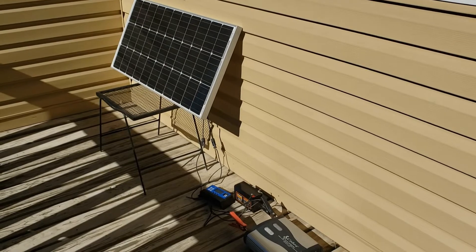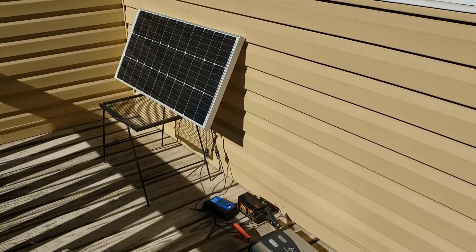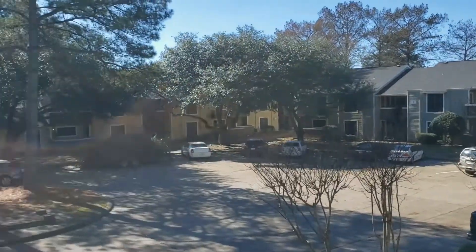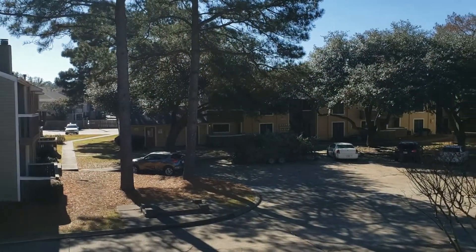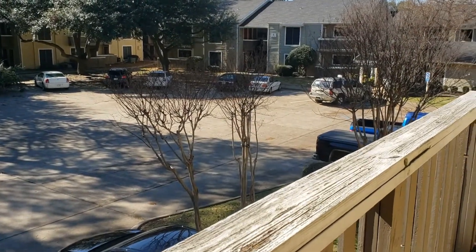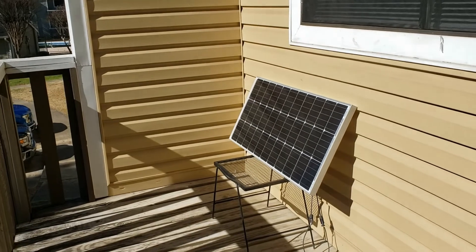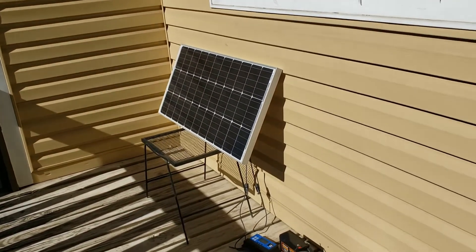Hi there everybody, this is just a quick look at the solar system that I've set up. I live in an apartment, so I really don't have a whole lot of space. As you can see, I'm up on the second floor, and this balcony is about the only kind of space that I really have.